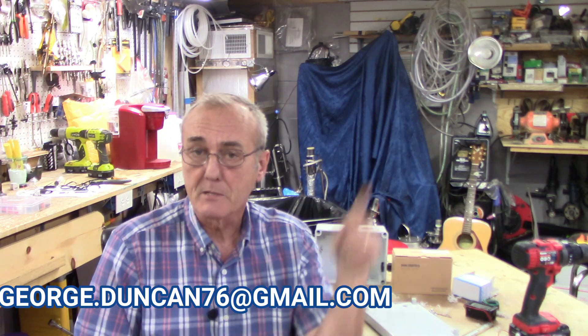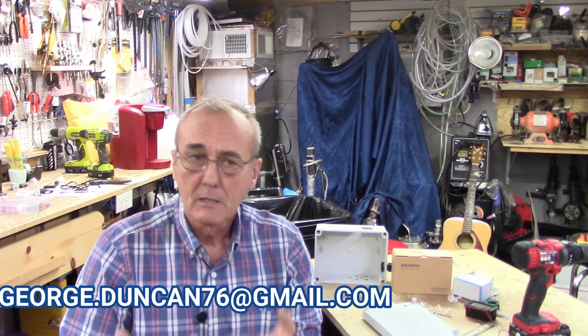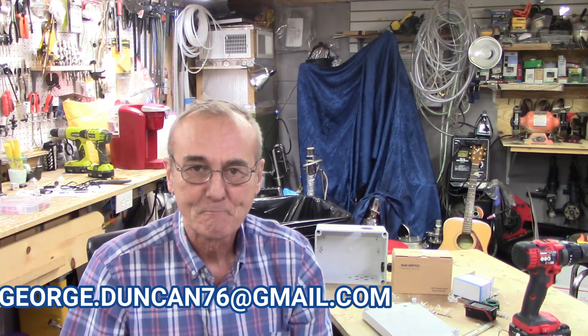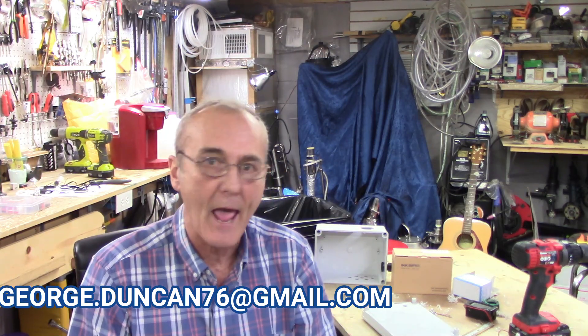Welcome back. This is part two. If you haven't had an opportunity to watch yet, please look at part one. You're going to pick up a few things there, but for those of you who just refused to start from the beginning, welcome anyway. You'll run into challenges later and you'll either go back or call — one or the other, something's going to happen.